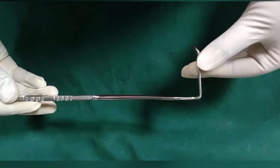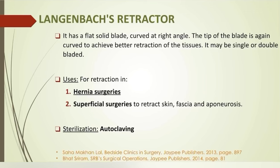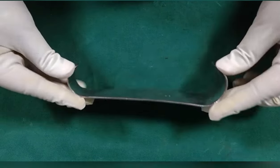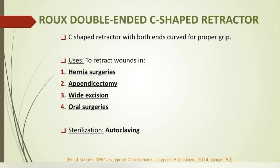Langenbeck's retractor: the blade is curved at right angle and the tip is again curved for better retraction. It is used for retraction in hernia repair and in superficial surgeries to retract skin, fascia, and aponeurosis. Rook's double-ended C-shaped retractor has both ends curved for proper grip. It is used for retraction in hernia repair, appendicectomy, wide excision, and oral surgeries.